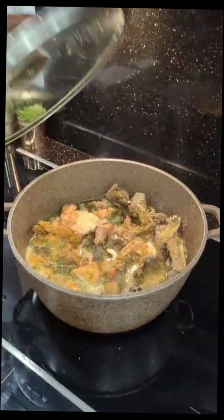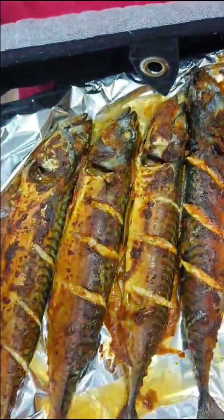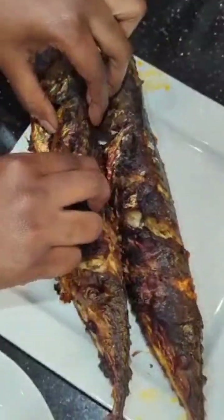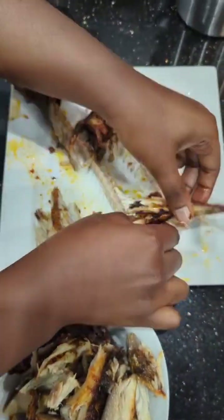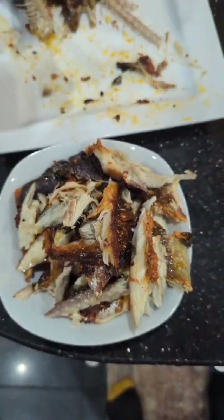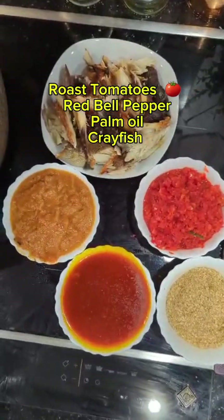Now we move to our mackerel fish. This has already been grilled and it tastes so delicious. We need to debone it before adding it to the vegetable soup. As you can see, we have our bell peppers — they're blended. We've added palm oil to the pot, a generous amount, about a cup.